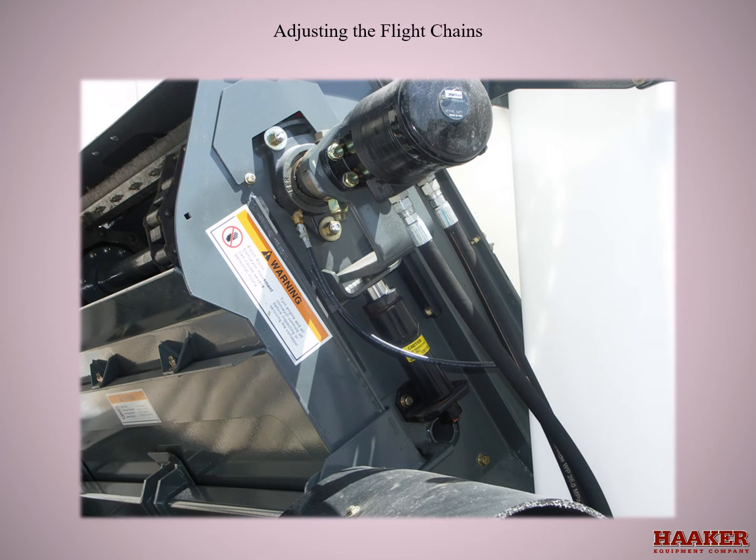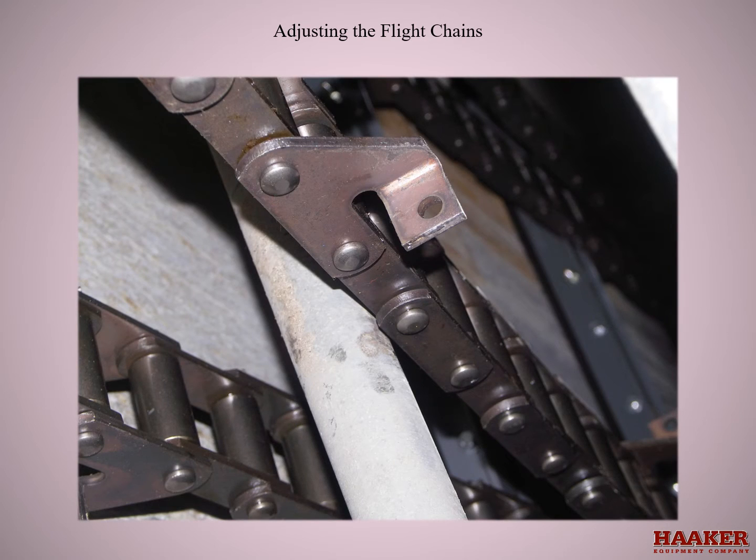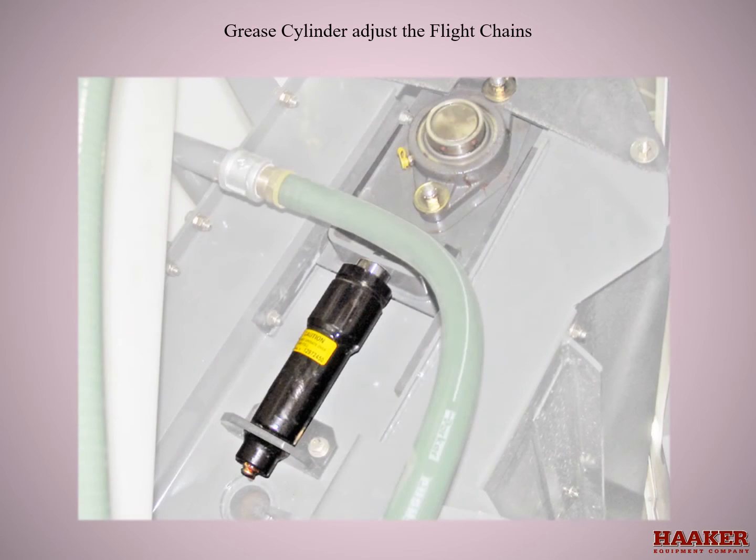Adjusting the flight chains. The time to make an adjustment is when the chains have too much sag in the upper side of the chain, or when making contact with the cross support bar inside the elevator structure. On each side of the elevator there is a cylinder that when filled with grease will push up on the upper shaft bearing mount. There is a button grease adapter that comes with the sweeper — just add a zerk fitting. Slip the grease adapter onto the bottom of the cylinder and, using a hand grease gun, pump a few shots of grease into the cylinder, then move to the other side and repeat. Apply grease to both sides until the desired clearance is obtained.